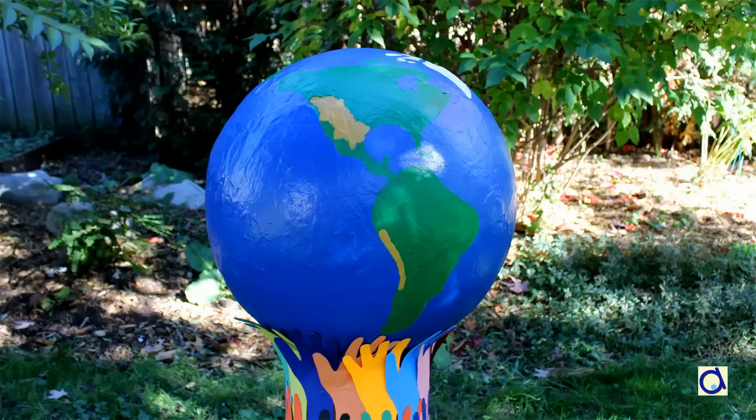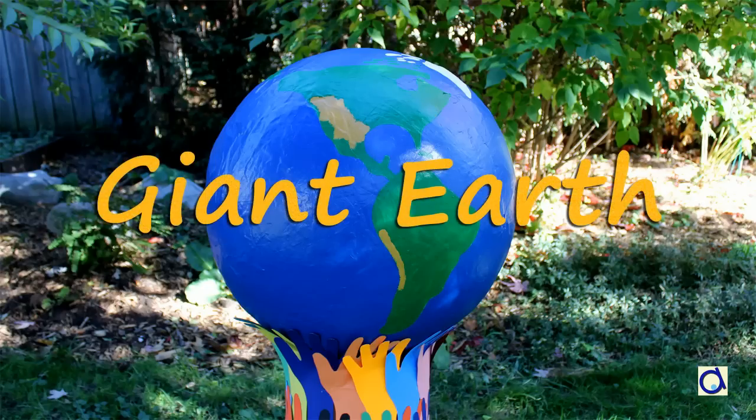Hi, this is Joelle Meyer. The environment is a subject close to my heart and to celebrate Earth Day, I have a very special project: a giant earth.